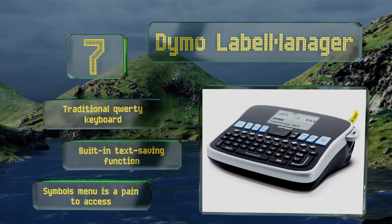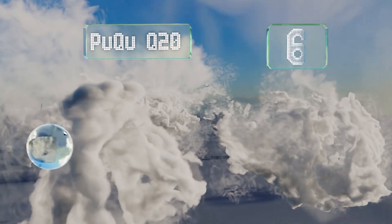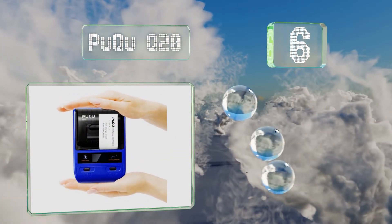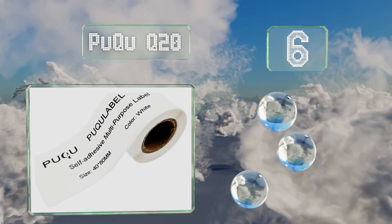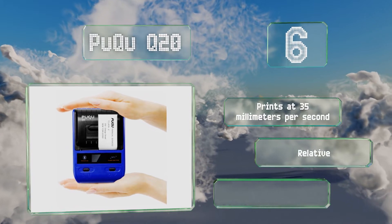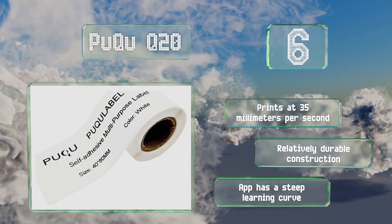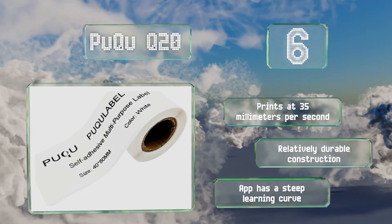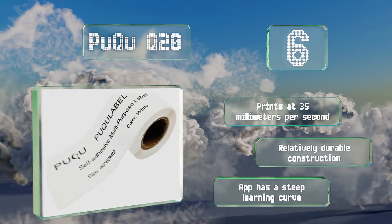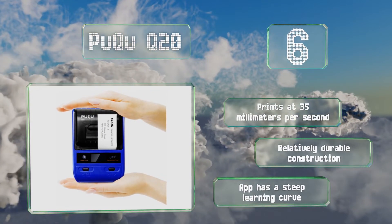Moving up our list to number six, the Puku Q20 includes an extended 18-month warranty and provides a total of 384 dots per line, so you always have pristine labels for identifying a variety of objects. Furthermore, an extremely lightweight design makes it an ideal travel companion for business trips. It prints at 35 millimeters per second and has a relatively durable construction, however the companion app has a steep learning curve.